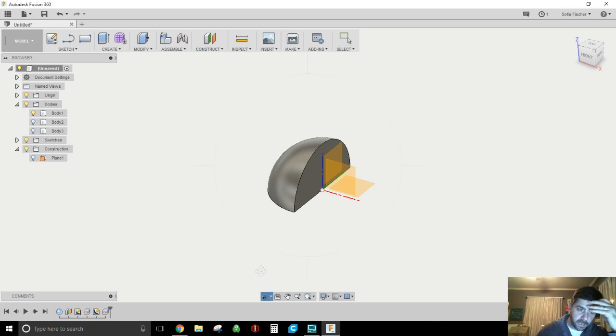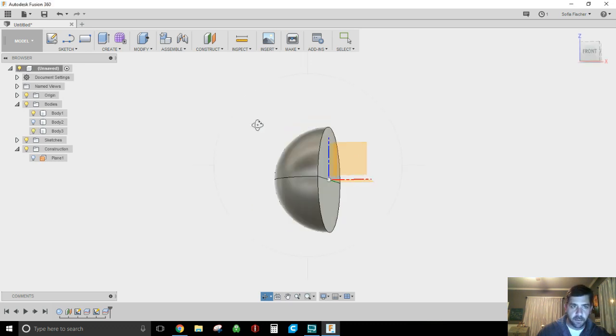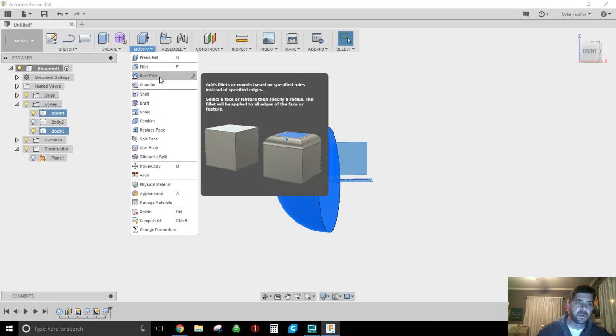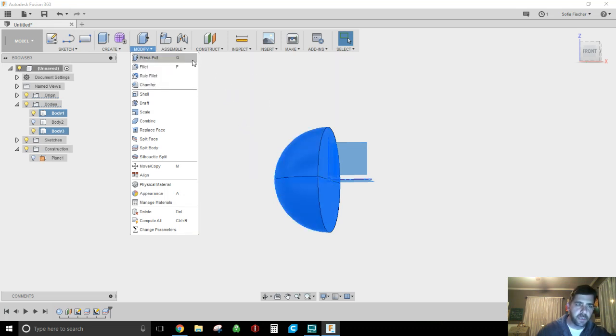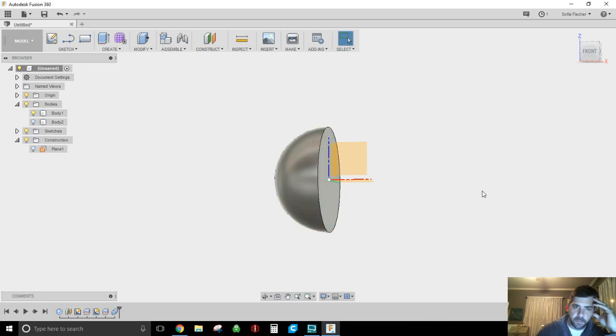So now you can bring in other portions of the design, merge different bodies together. Let's say you want to combine — if you screwed up and didn't want to split, you can hit the back button, or if you added some features, select both bodies, come here to Combine, and now I'm back to a single body. Confirm, keep it — now back down to two bodies, the original slice in half.